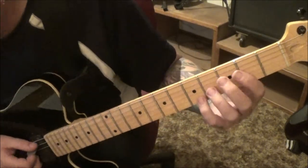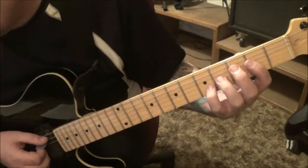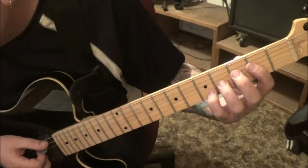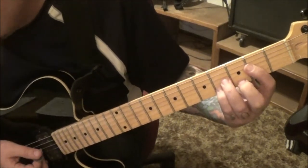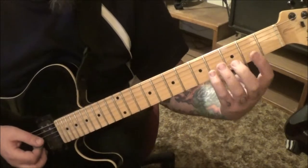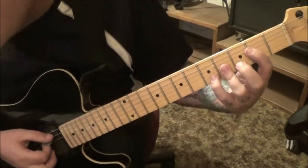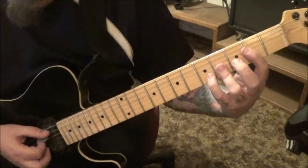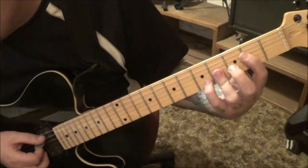Section three, 31 seconds in. Open A, 2D, 4G, and 5B - this is another way to play the A chord and it sounds nice. You're going to go three times strumming that. Then open, 2, 4, 4 - open, 2, 4, 4. You can either be barring this and just lift the pinky, which might be better if you're comfortable with barring.